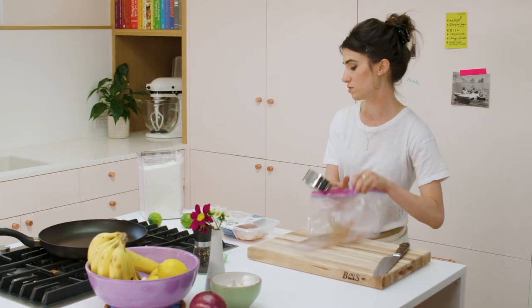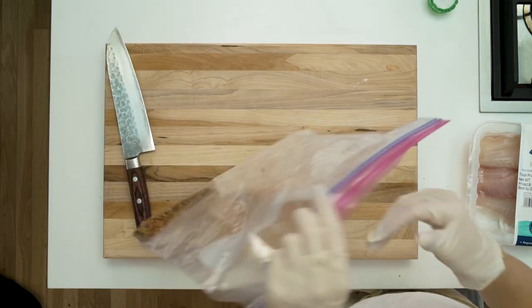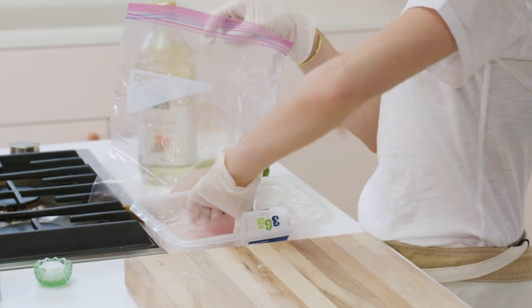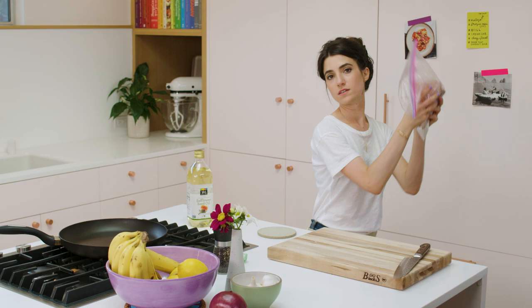I'm gonna take some flour — you don't need much, just enough to coat the fish that you have. Breading the fish is what helps it crisp up in the pan. And now we add our fish — just fight with your packaging a little — and then you do your little shake. Have a little fun, do a little dance.